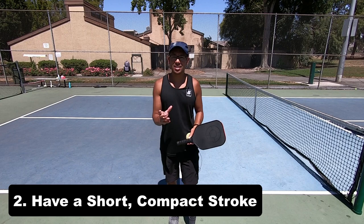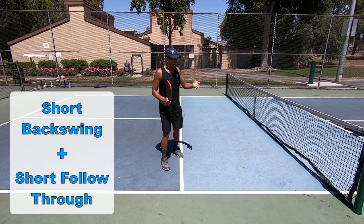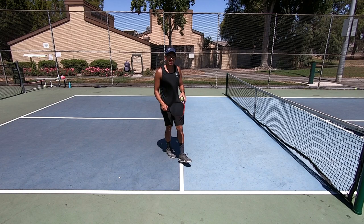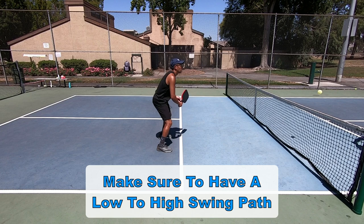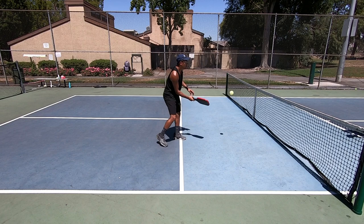Key number two to dinking success is having a compact and consistent stroke. By compact, I mean my backswing, take-back, and follow-through should all be short. This is a soft shot and I'm very close to my opponent, so I want everything to be nice and short so that after my follow-through I can get back into ready position quickly. You also want to have a low-to-high swing path — I'm trying to get the ball up and over the net and drop it low in front of my opponent's feet.